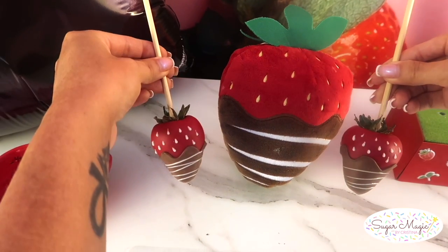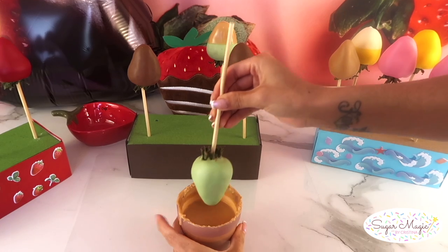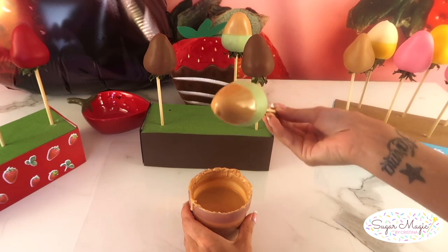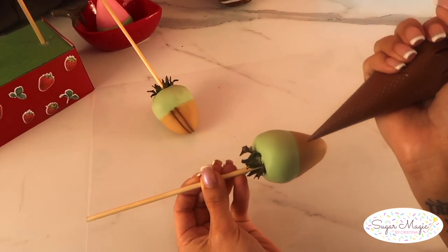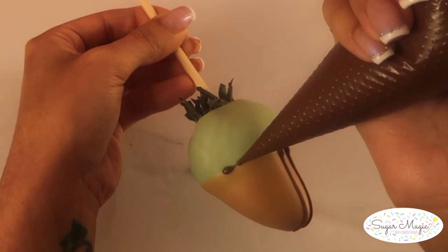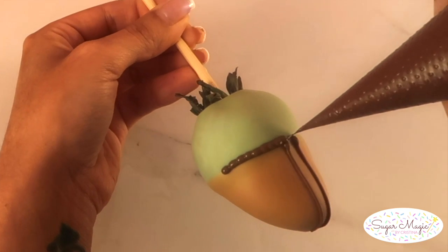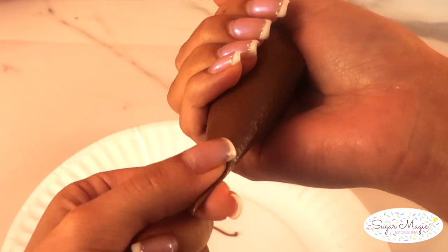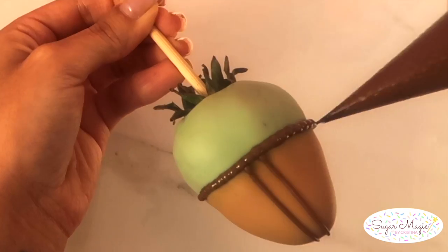A simple yet classic design is the Baby Yoda berry. Dip the bottom half of a light green berry into a nude colored chocolate to look like a Star Wars robe, then to dress him up pipe two vertical lines down the center with the stiff consistency chocolate. Directly above that, make a delicate bead border with the stiff consistency as well. For the beads, build up a ball and drag the end, then overlap over the ends by covering with another bead. Feel free to pause occasionally and check that your tip is not clogged, then continue by slightly turning the berry a little at a time to cover the edge.